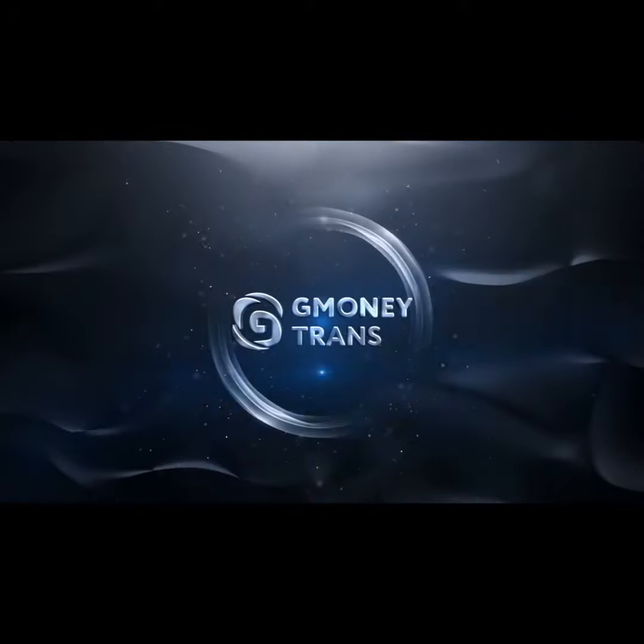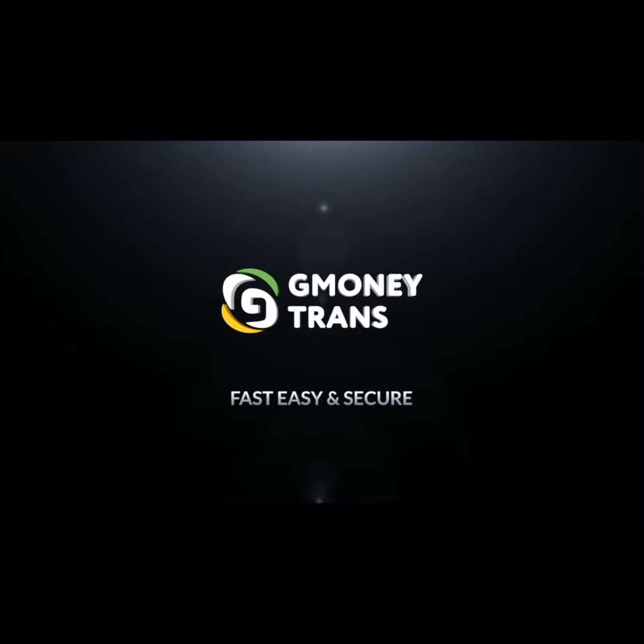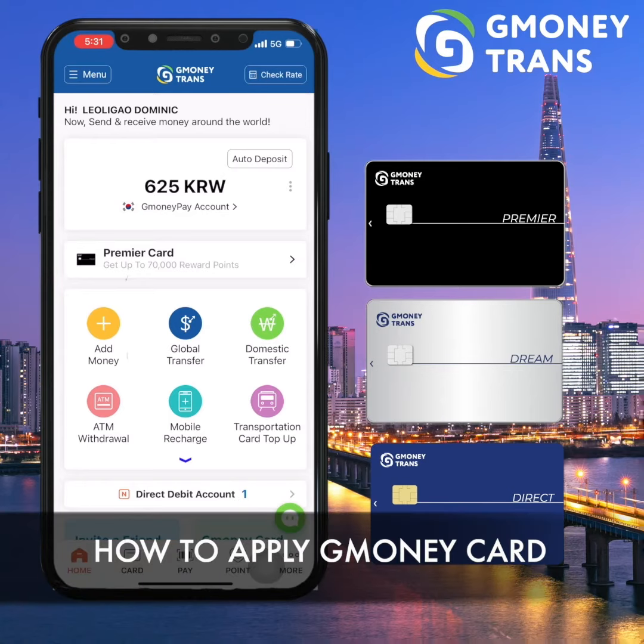Hi guys, welcome to G-Money Trends. We are happy to announce that G-Money card is already available for you. So for today's video, we will show you how to sign up for your own G-Money card.